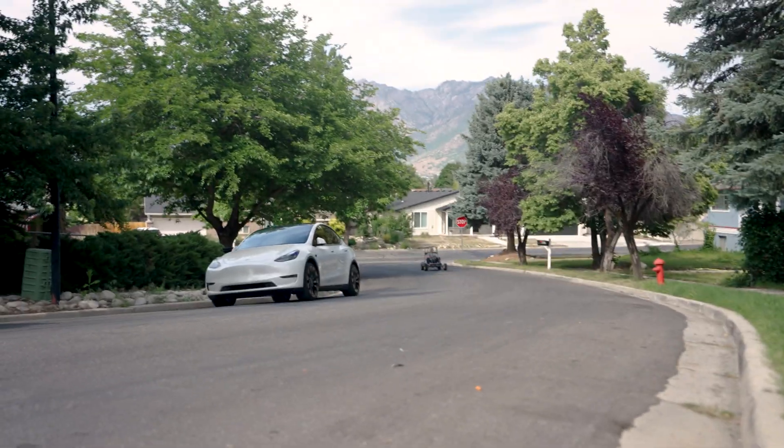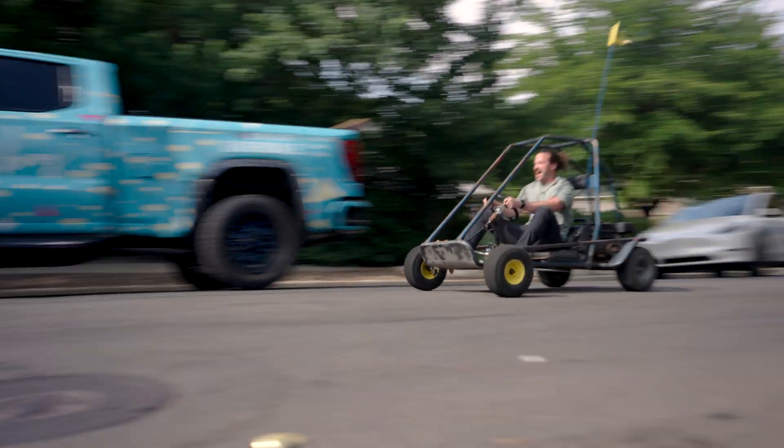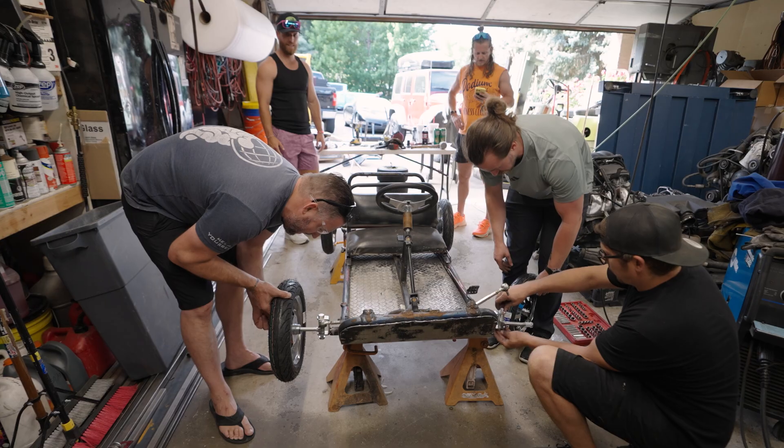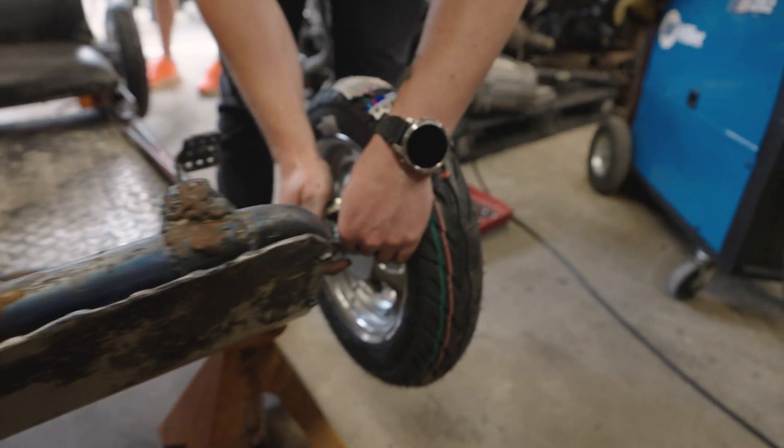They started by gathering a team of people who knew how to build things and purchased a go-kart to use for its frame. Then they removed the engine, installed the brakes, remade a new steel frame, and swapped out the wheels. The structure was coming together, but there was still one thing they needed to figure out.